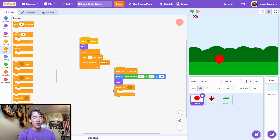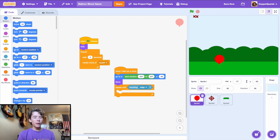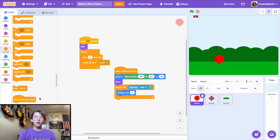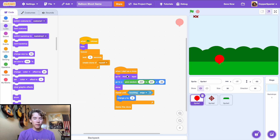Drag in a 'repeat until' loop and repeat until touching the edge. Inside, change y by 3 to move the balloon upward. We'll play around with the numbers to see what feels right. After the loop, delete the clone. Also set the balloon to go to the back layer so it spawns behind the bush.